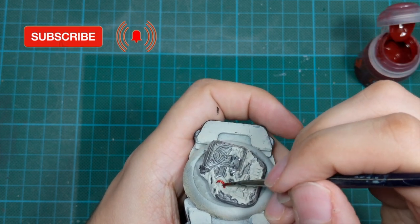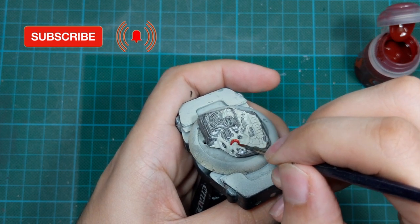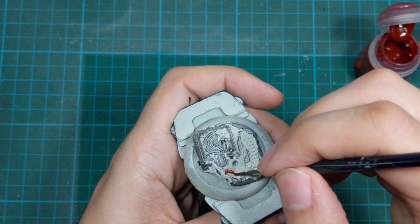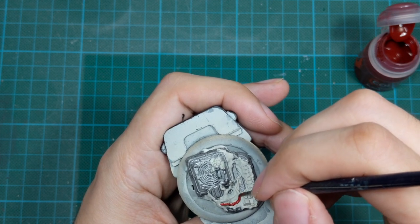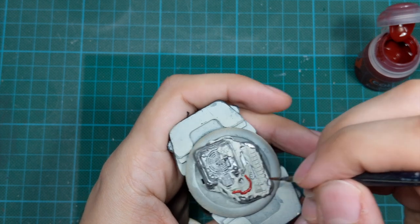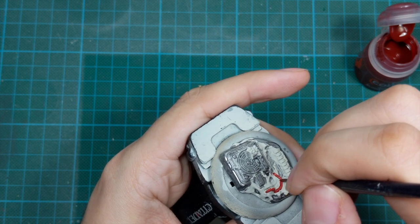Because our base is not the centerpiece of our model, I will try to paint it in dull colors and just slam on them, put the wash on top and then dry brush. So I don't draw any attention from the model to the base. I just want to keep it simple.